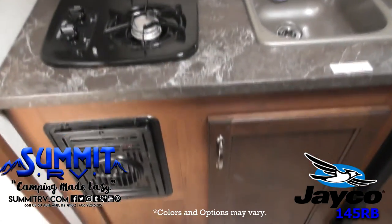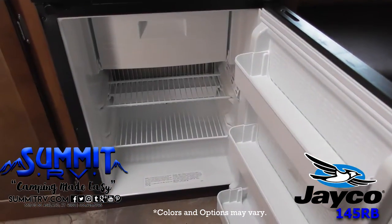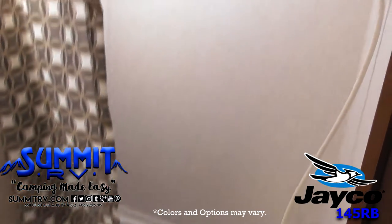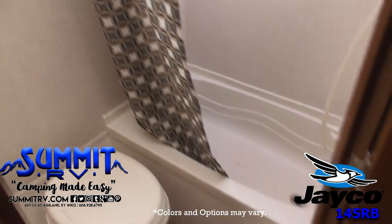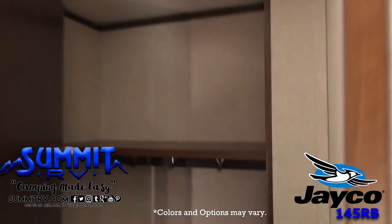Let your next adventure begin with the JFly SLX 145RB. Summit RV Camping Made Easy.